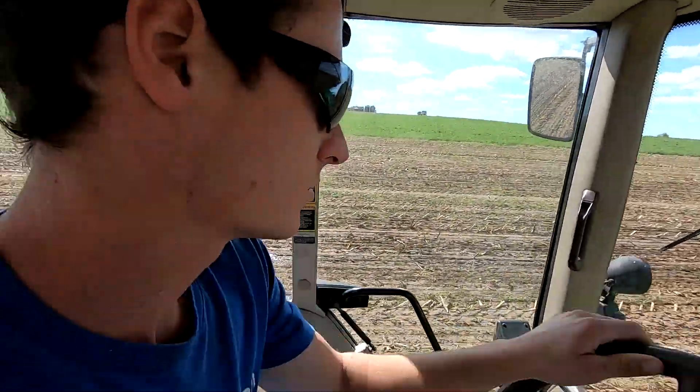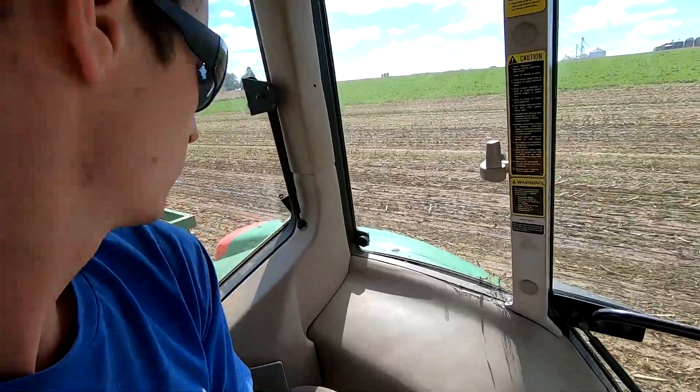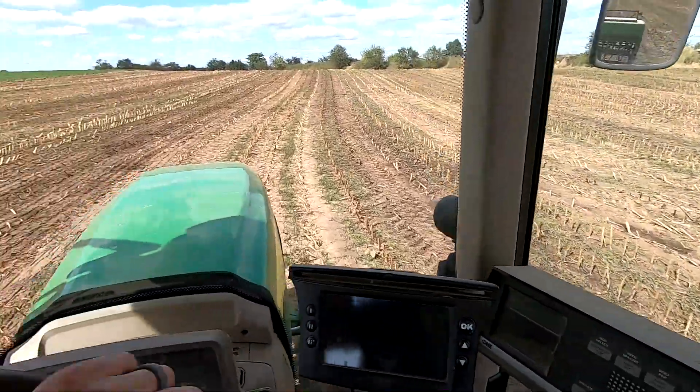I've moved on to the second field now. The drill was planting a little bit heavy so I adjusted it back — probably got more like 150 pounds per acre for the first bit. There are still a couple of wet spots in these fields where the manure was doubled up.